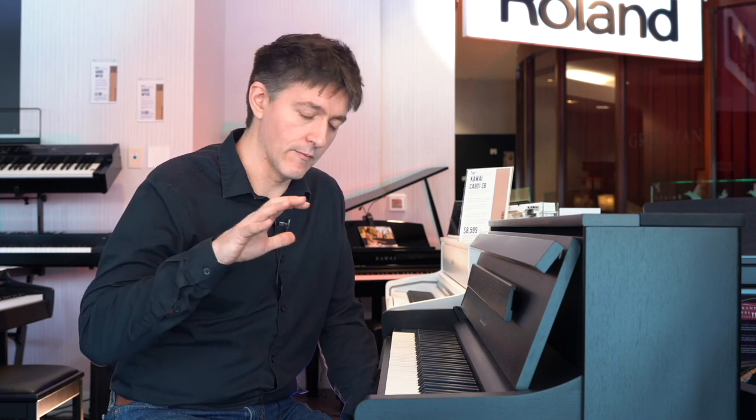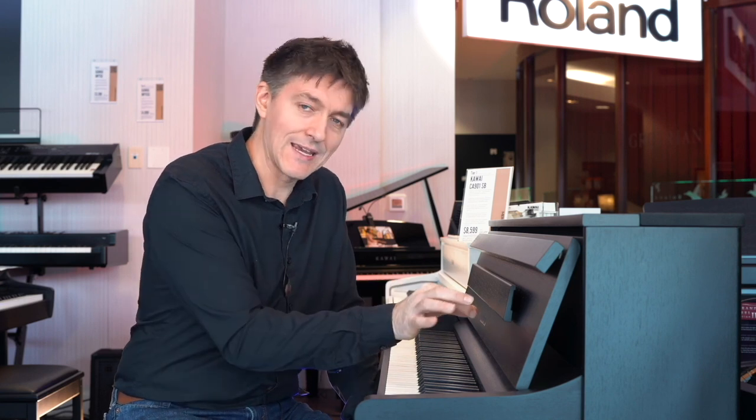You can put a lot of physical abuse into this keyboard without it needing to be serviced. Some of the drawbacks that plastic actions have — where the back hinge starts to loosen up over time and cause clicking — are completely absent on something like the Grand Field 3.